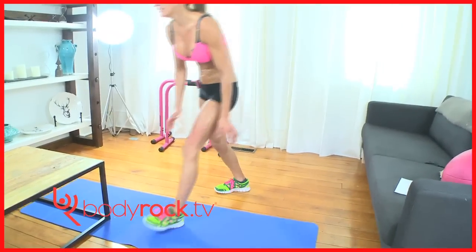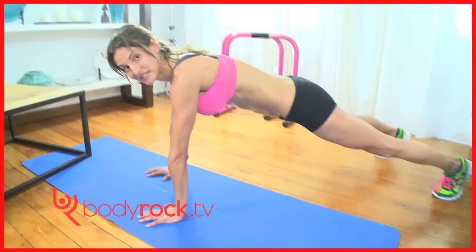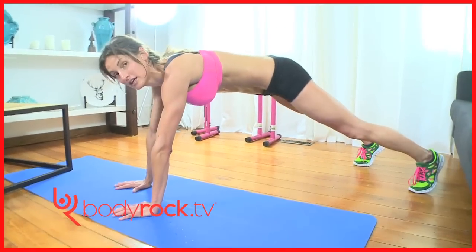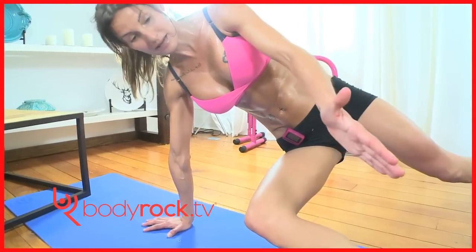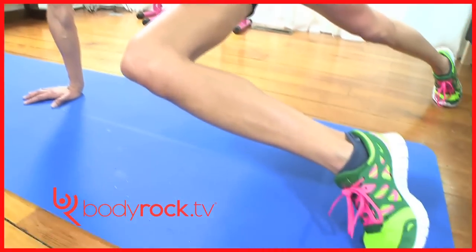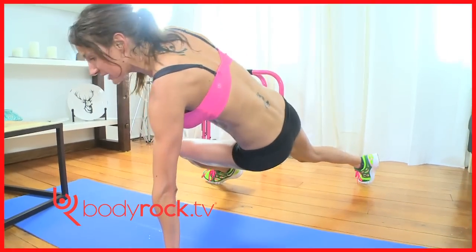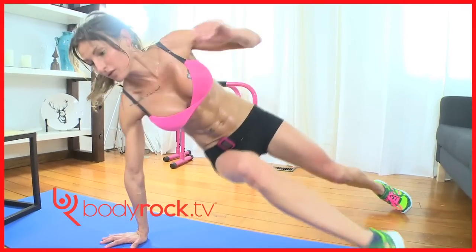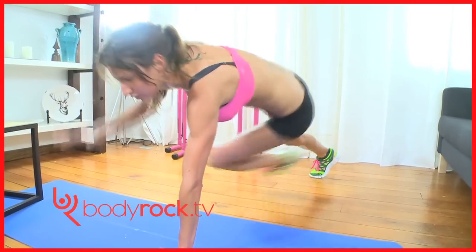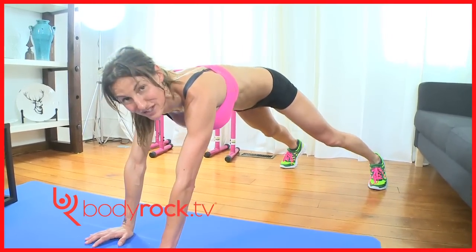Second one. Get down onto your mat and get into a plank position — I'm going to do this on the side for you. In your plank position, you're going to bring one knee up to the opposite side, up in line with your hips, bring the opposite hand up to the opposite leg, and then go back down. Jump in, jump out, then add a jump. Kind of like break dancing — the beginner's version.